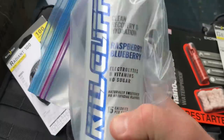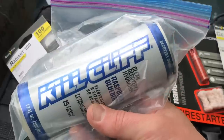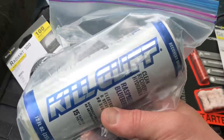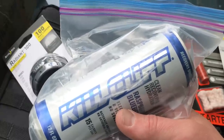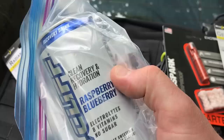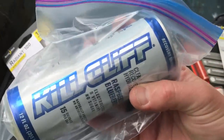This item is Kill Cliff — the flavor is raspberry blueberry. In addition to this there was supposed to be a hat, which I don't see in my box, so I'm going to contact them and see if they forgot it or if I missed it while unpacking. If you're not familiar with Kill Cliff, it's a recovery drink — clean recovery and hydration without all the extra sugar and junk. 15 calories in a can. That's another item in the supply drop.